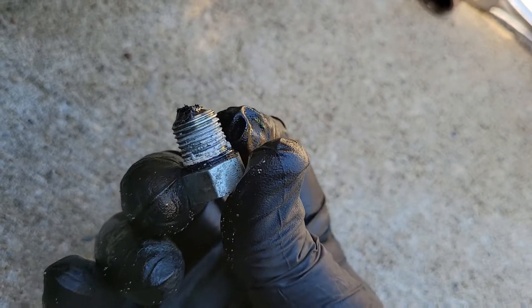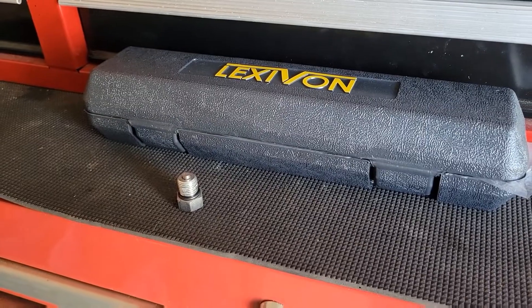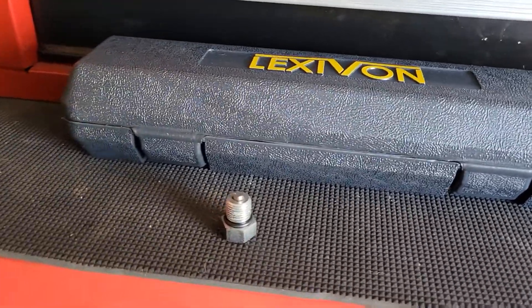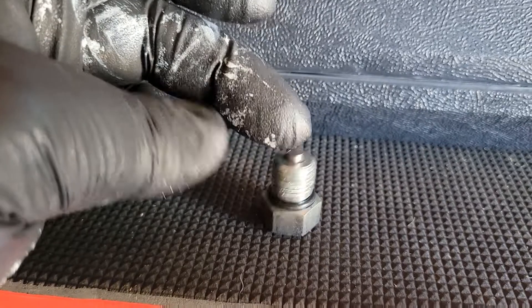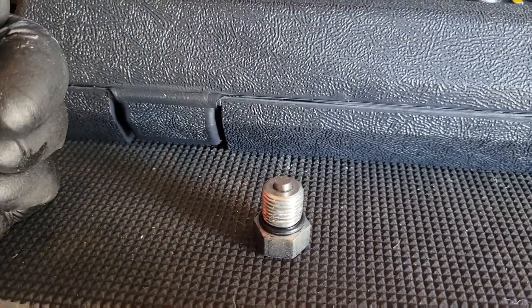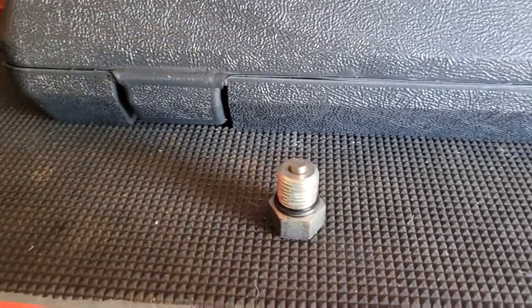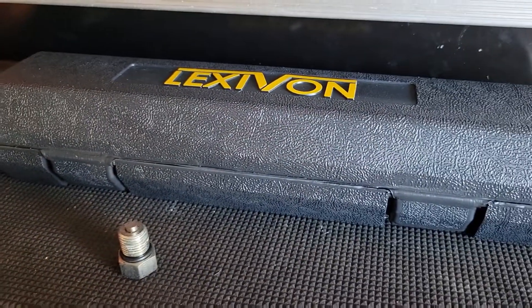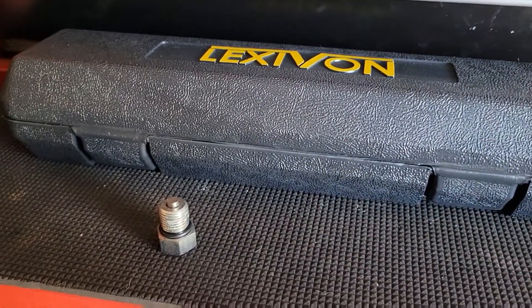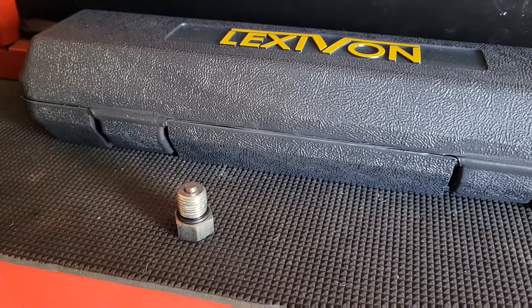Clean that off and get the threads cleaned up — somebody had threadlocker on this one. I'm going to replace the O-ring as well. Got all the debris cleaned off — that magnet's pretty strong, it holds everything on there. I cleaned up the threads, put a new O-ring on it, and I'll finish cleaning this off and get to installing.